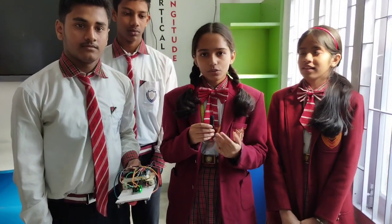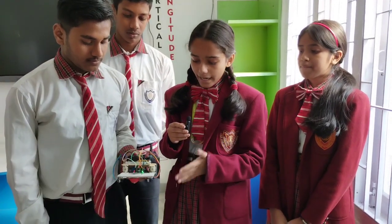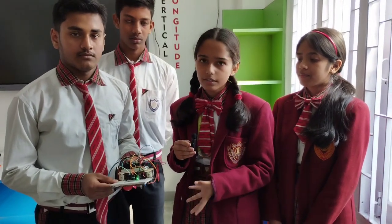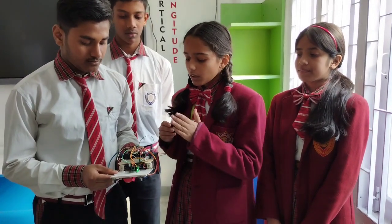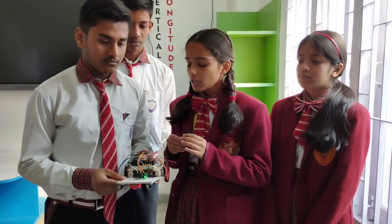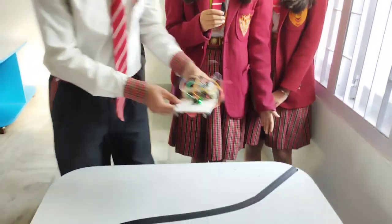Good morning everyone. We are students of class 9 and we have built a line following robot. The components used are IR sensors, which emit and receive infrared signals, a motor driver, a PCB board, free wheel motors, lithium batteries, and one 9 volt battery.